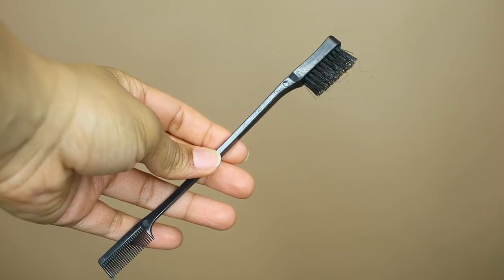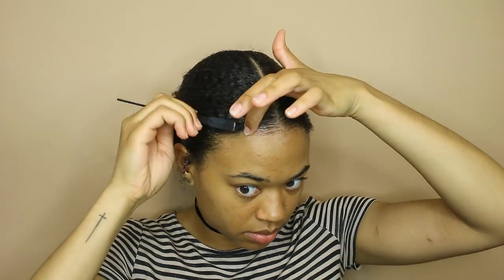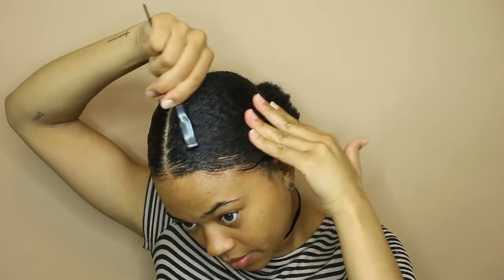Taking this edge brush I got from my local beauty supply store — I love this thing, it was like two dollars — just to lay down my edges with the same edge control. I have a video on how I lay down my edges, I'll link it in the upper right corner. I'm using some of the gel as well around the part area and around the back section just to make everything lay down flat.